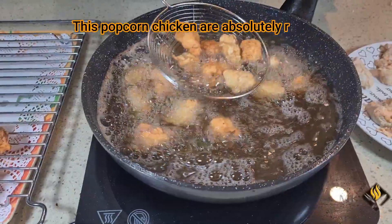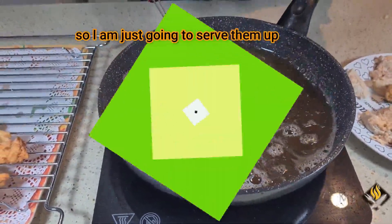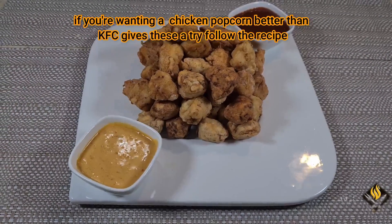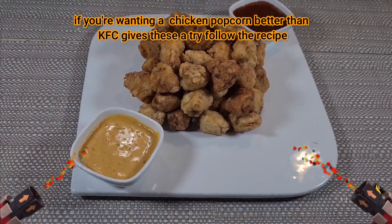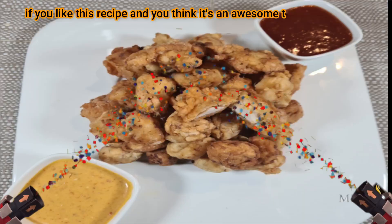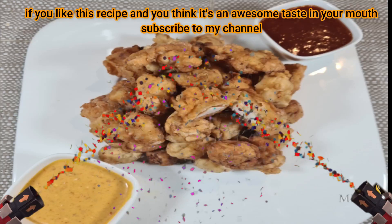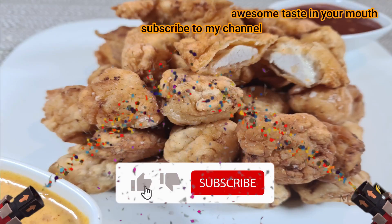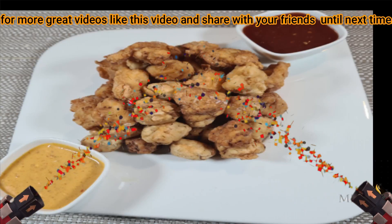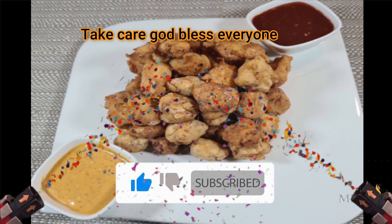These popcorn chicken are absolutely ready, so I am just going to serve them. If you want chicken popcorn better than KFC, give this a try and follow the recipe. If you like this recipe and you think it's an awesome taste in your mouth, subscribe to my channel for more great videos, like this video and share with your friends. Until next time, take care. God bless everyone.